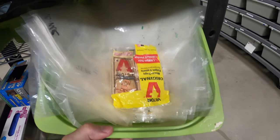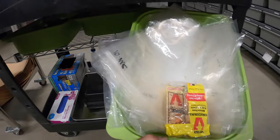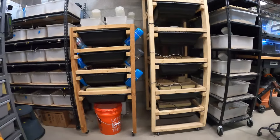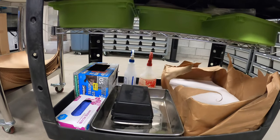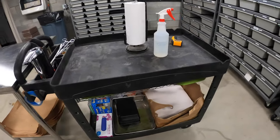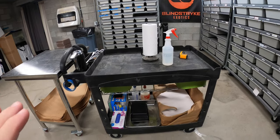I have some bags from Rodent Pro in here — honestly not sure why, I think I was saving them as extras, but I keep them with my freezer now. I also have mouse traps because rodents do get loose, and a couple of extra spray bottles as backup cleaners. Nothing too crazy — pretty standard stuff.